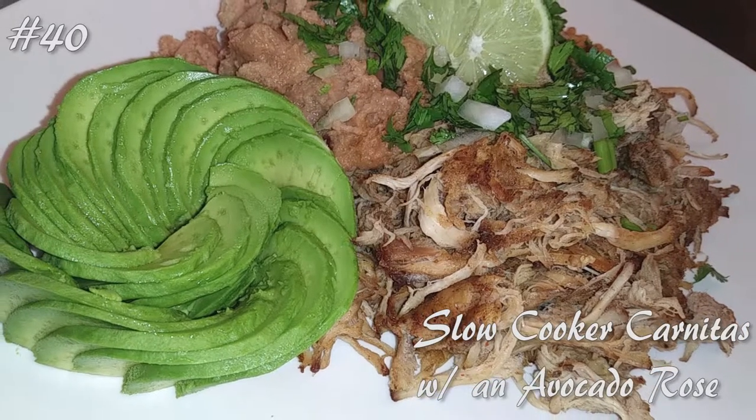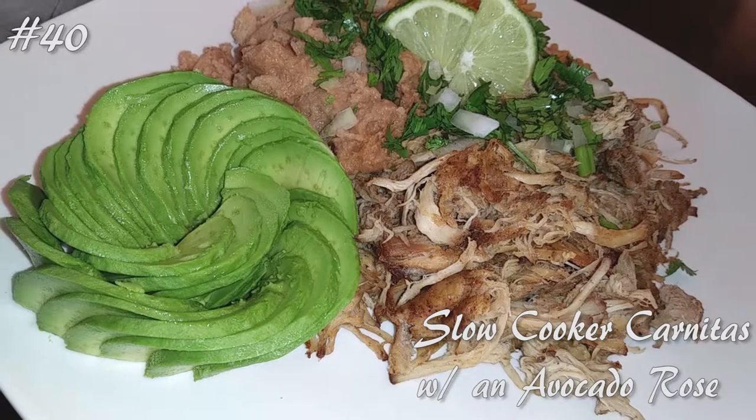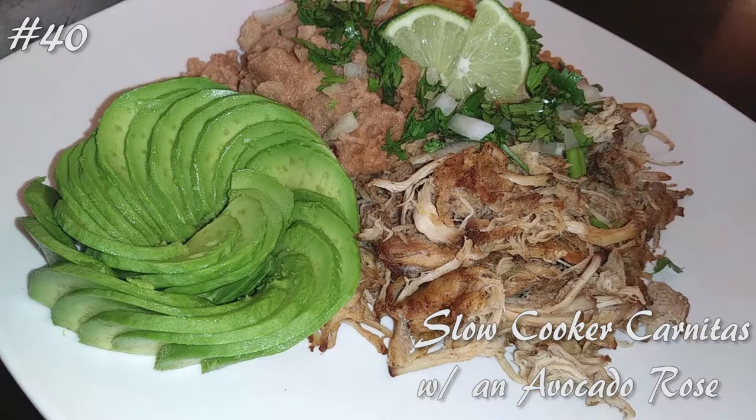Hi everyone! I made a slow cooker carnitas and a simple avocado rose, so hit that subscribe button and watch me cook! Let me start off by apologizing for my technical difficulties, but I didn't want you guys to miss out, so here we go.